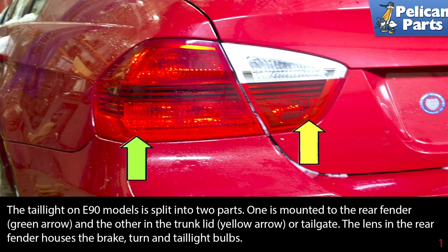The tail lights on E90 models are split into two parts: one is mounted to the rear fender (green arrow) and the other to the trunk lid (yellow arrow) or tailgate. The lens in the rear fender houses the brake, turn, and tail light bulbs.